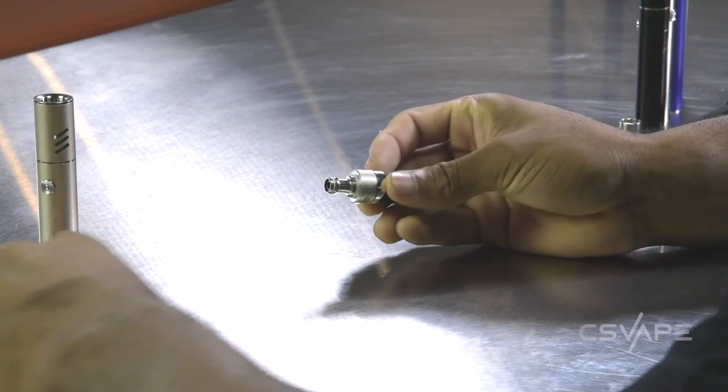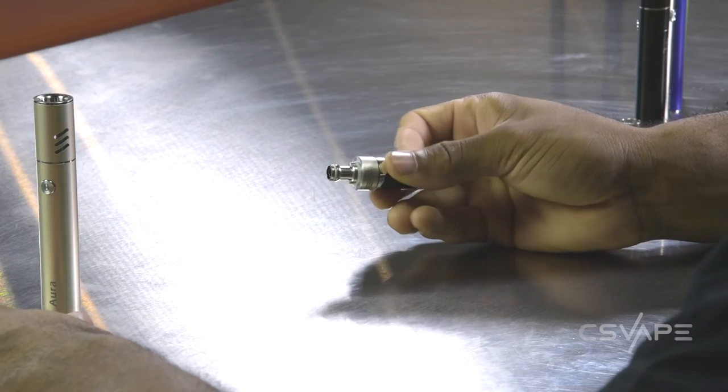You do have a more adjustable airflow on the top as well. This does resemble the Cubis, which is a leak resistant tank, so that's good for having the airflow at the top.